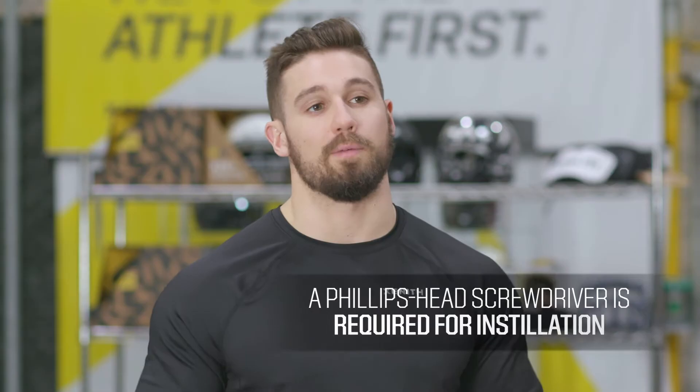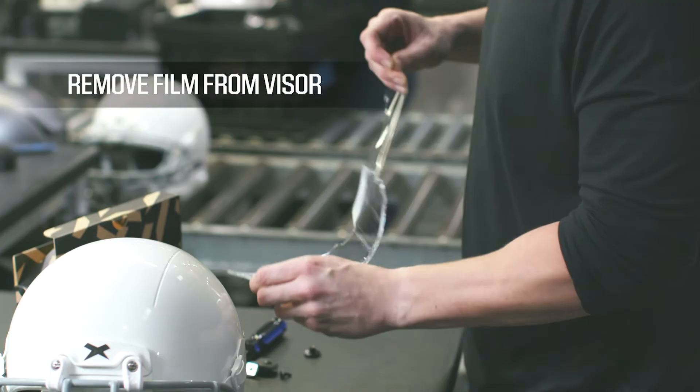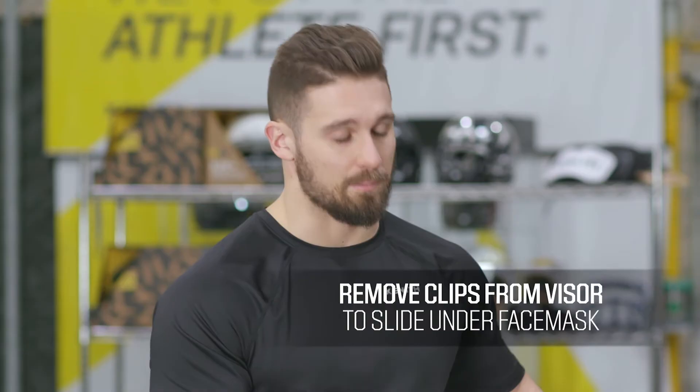First, you'll want to remove the iShield from the box and remove the film on the iShield from both sides. Next, you'll need to take the clips off of the iShield so you can slide it properly underneath the face mask.